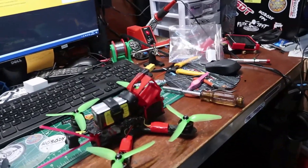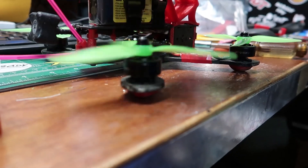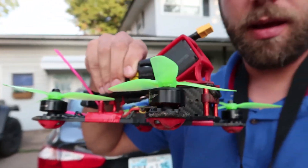We've finished putting these nice fancy new motors on my Fusion. So let's get out and give it a shot. We've moved outside. I've got the Fusion ready with the new motors and we're going to give it a go. Let's hope it works.